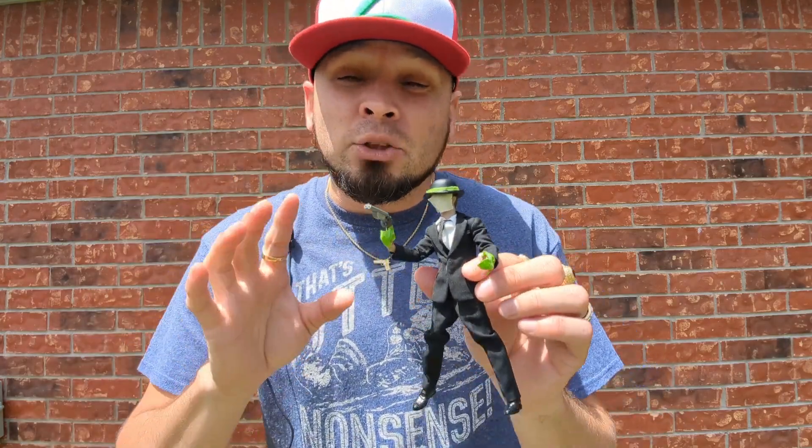If you got the other figures from the Penis Tracy line — I say that because I don't want to say the D word and get dinged for having foul language — if you do have the other figures from the Penis line, it's going to go right into that line for you.